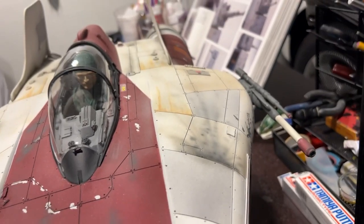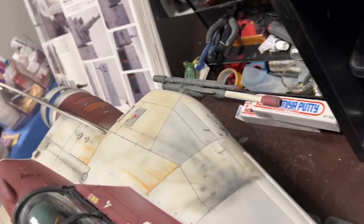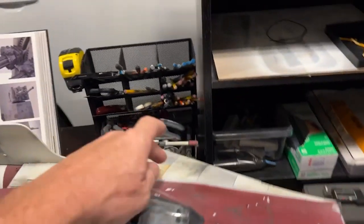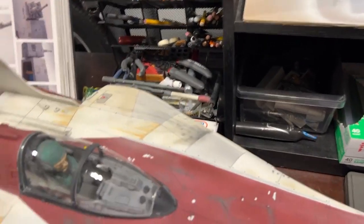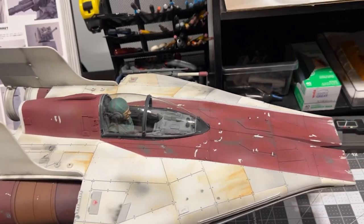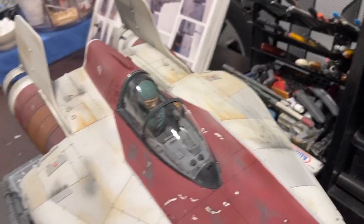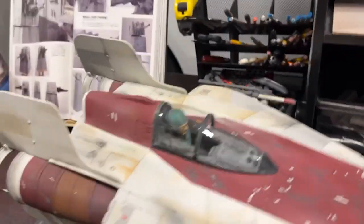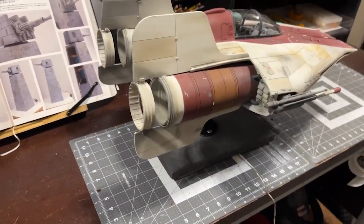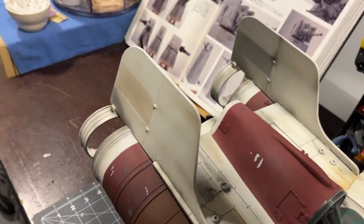If you go too far on the canopy, you've got to form another one. I really like how this one turned out — better than on my other one I just did. It's a lot of fun and it's finally ready to go. Ready to ship to the guy who commissioned it. I'm pretty happy. It's been a fun process.